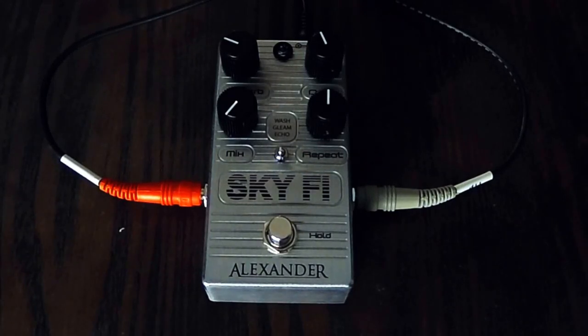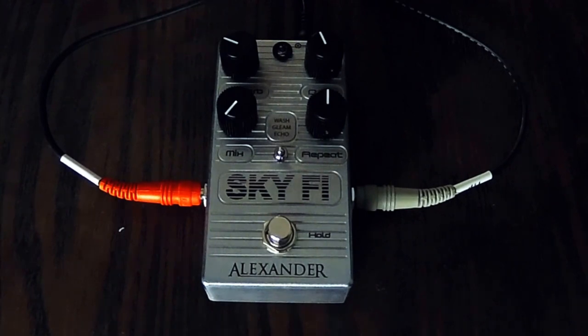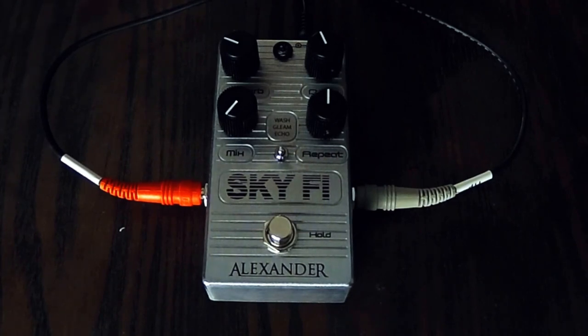This is my second review of the Sky-Fi by Alexander. Matthew from Alexander sent me an updated version. He was so kind and talked to me about the issue I was having with the first one and updated this one so that the DSP is updated and eliminates the distortion issue I was having. It just sounds terrific and he's a great guy and I'm very thankful that he allowed me to review this again.